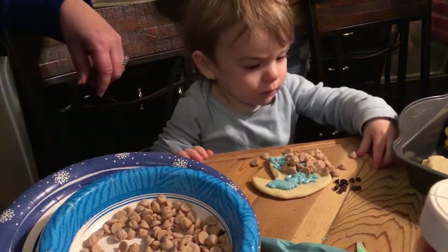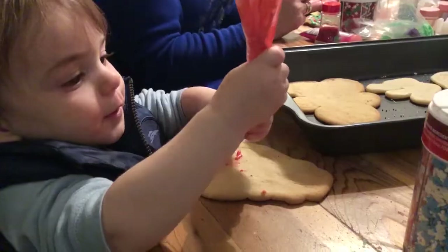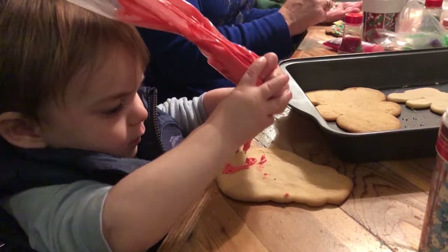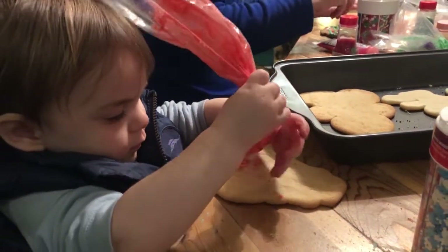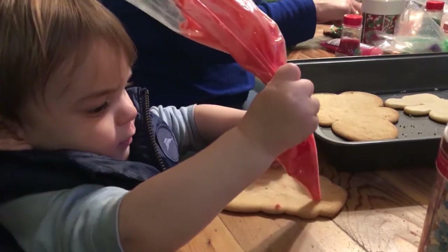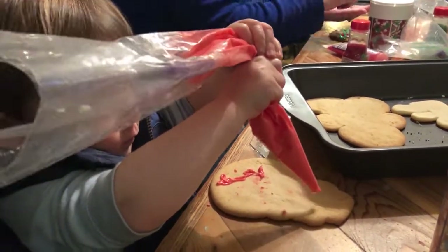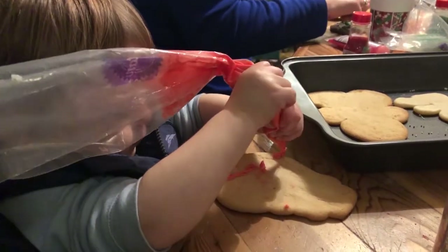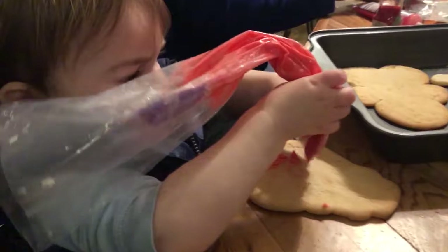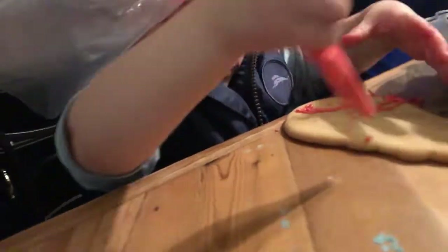Oh, all done? Make it good, make it wrinkly. We'll be right back.